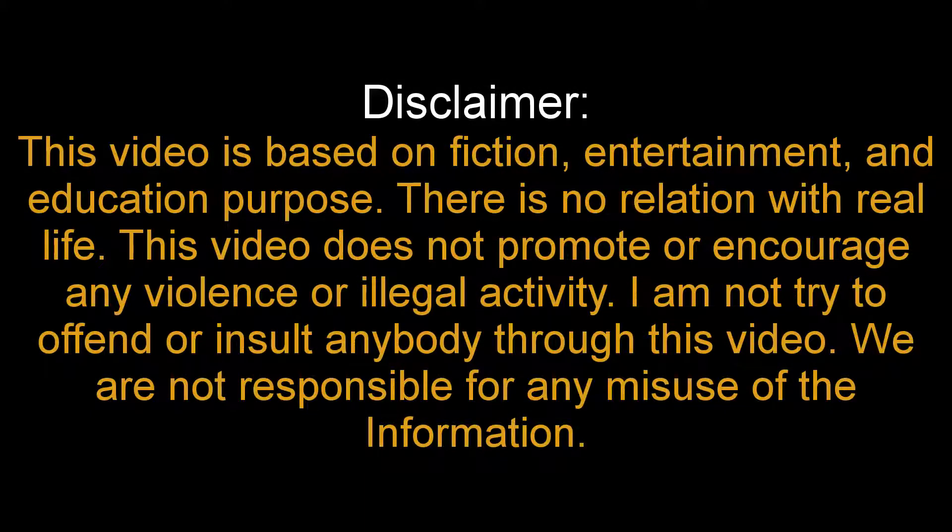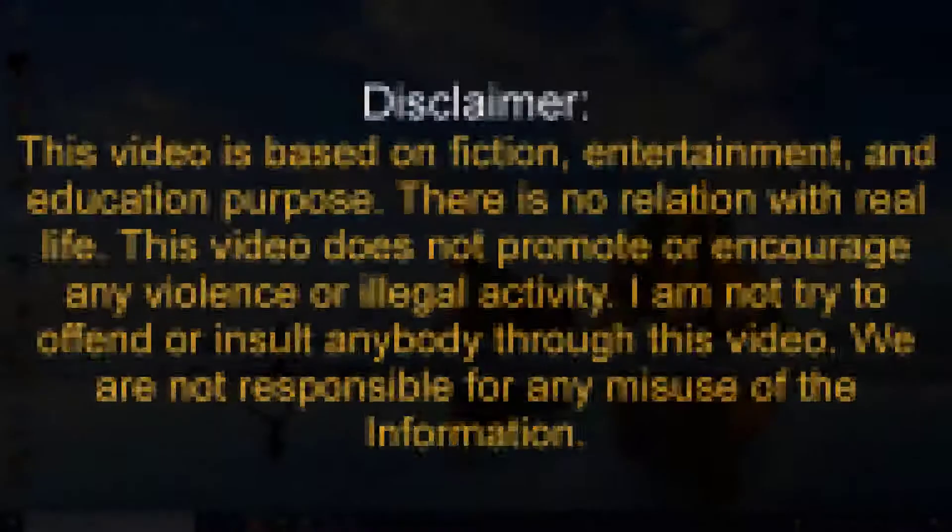This video is based on fiction, for entertainment and education purposes. There is no relation with real life. This video does not promote or encourage any violence or illegal activity. I am not trying to offend or insult anybody through this video. We are not responsible for any misuse of the information.